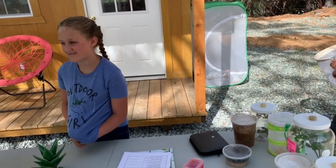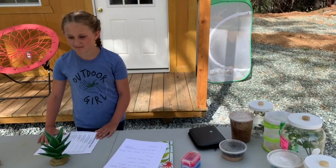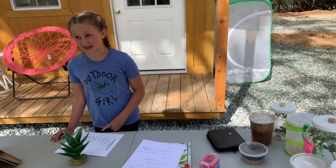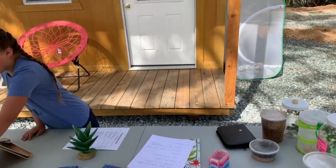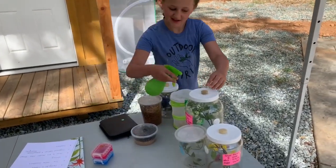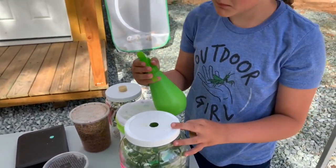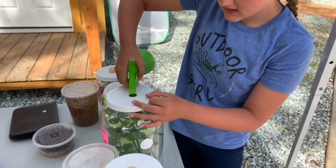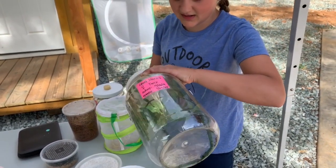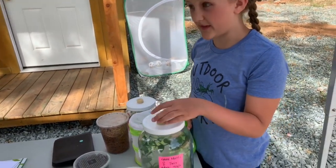So Sadie, how do you give a mantis water — do you put a cup of water inside the enclosure? No, we do not do that — that is the worst way to do it. You spray the enclosure with a sprayer like this. Then they use their mouthparts to drink the water droplets off the enclosure walls.